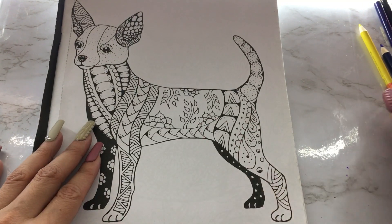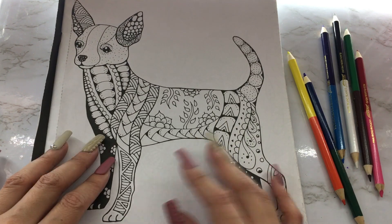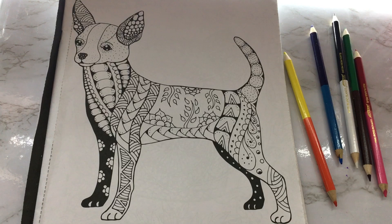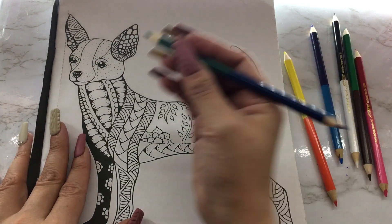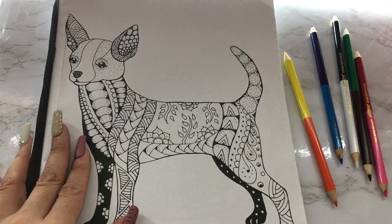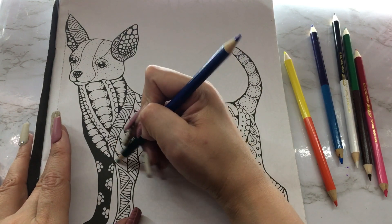A lot of the times they seem like they're going to be quick to do, but then you start doing it and you realize it's not. But I think this dog is going to be fairly fast to do in comparison, especially with all the other designs they have. I have my color pencils — I'm going to start with this green slash blue, these are double-sided, and I'm gonna do these little areas right here, alternating green and blue.